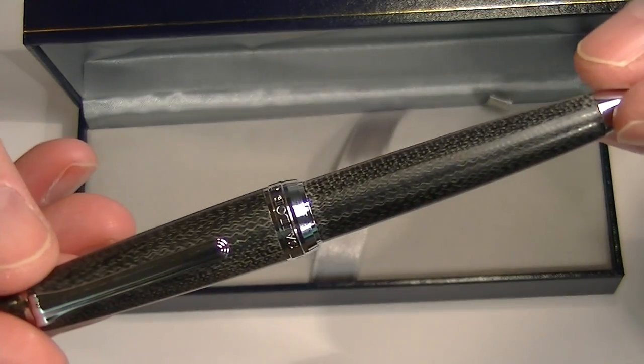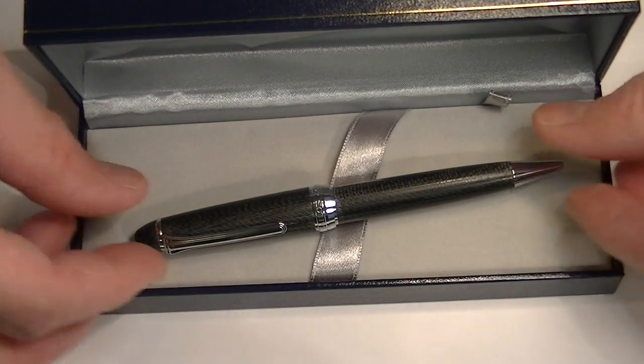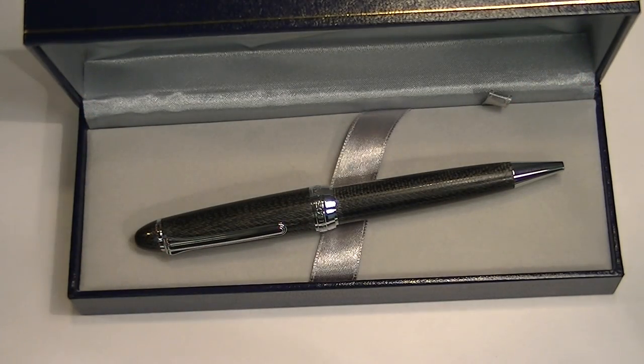It's a sharp looking pen. Sailor is a Japanese company and makes some fantastic writing instruments. Get your Sailor Micarta Ballpoint Pen at PennChalet.com.